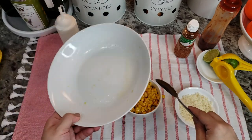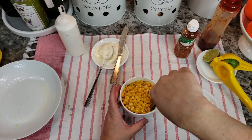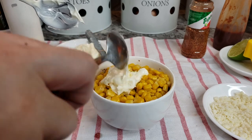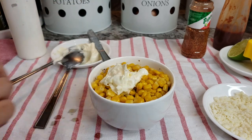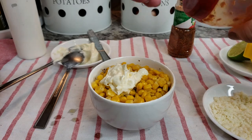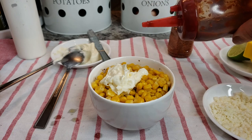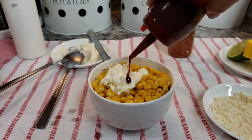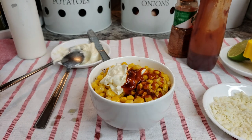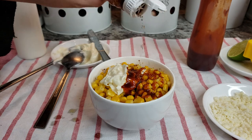So I actually added the entire bowl of corn into this little cup slash bowl. Just depends how much mayo you like. And here's the most important part — your hot sauce. The hot sauce I'm using is Valentina. You could use Tapatio, use what you got. So we're going to go in with some hot sauce and a little shake of Tajin.